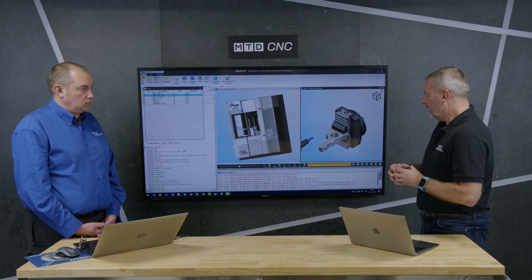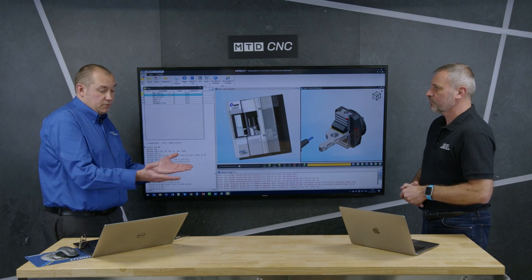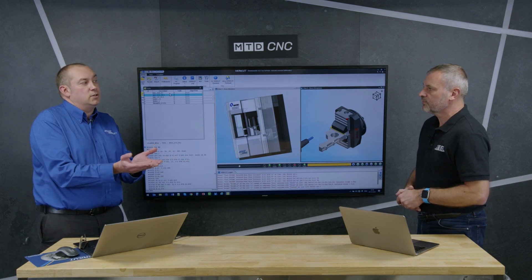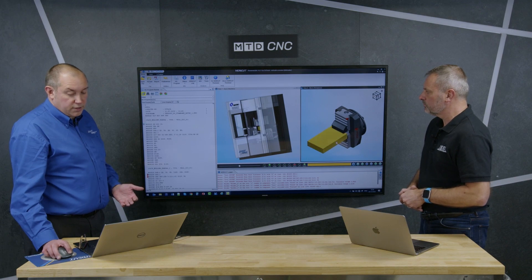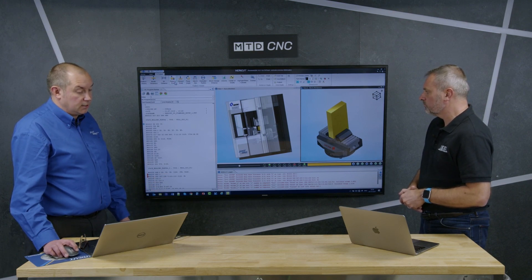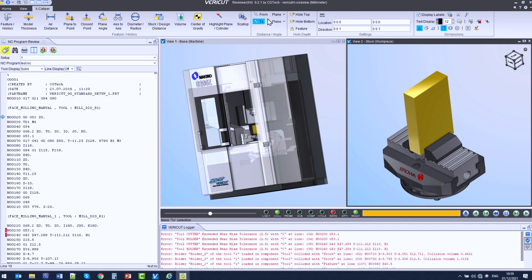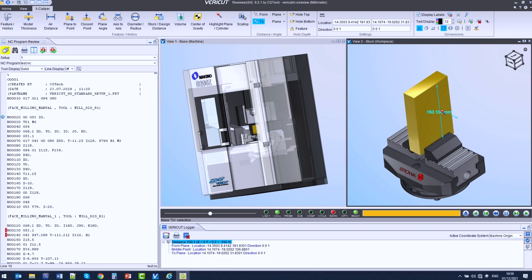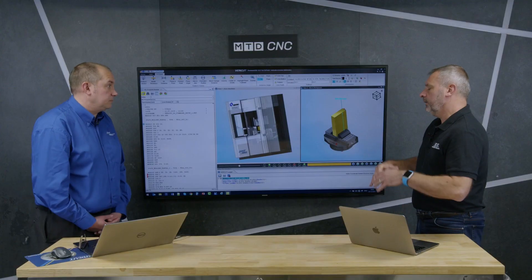When you're proving the job out — changing materials, using different machine tools — just double-checking could save you a spindle at the end of the day. If the programmer hasn't given the operator sufficient information, the operator can still come in here and interrogate. For example, if I want to know the distance between the top of the stock and the top of the vice, I can use the measurement tool — from one plane to another — and I can see that is 150mm. So they can go and set that job up sufficiently.